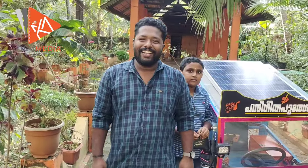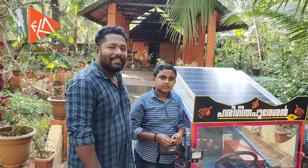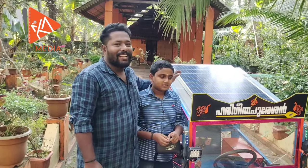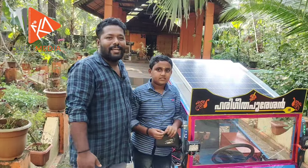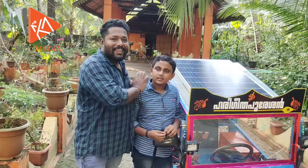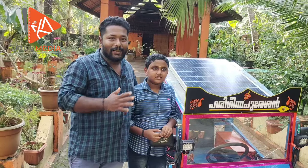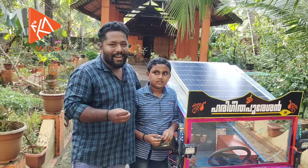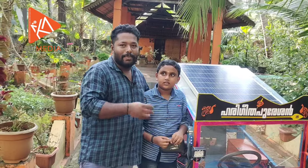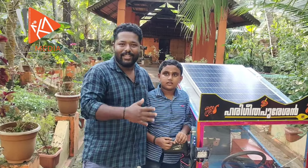Hello friends, my name is Haripal. In this video we are going to talk about vision. Hi, my name is Vishnu.